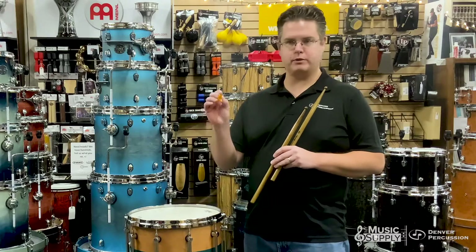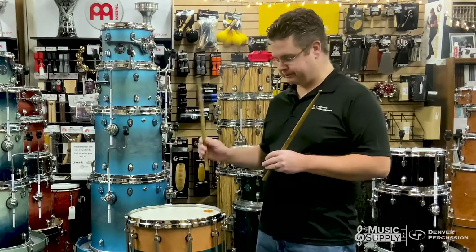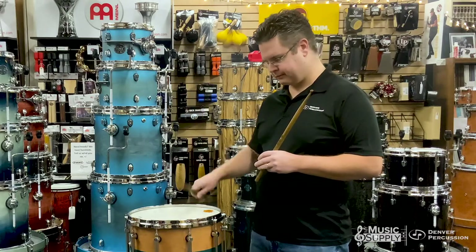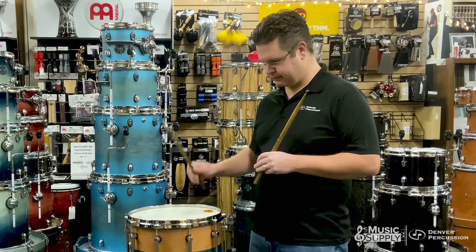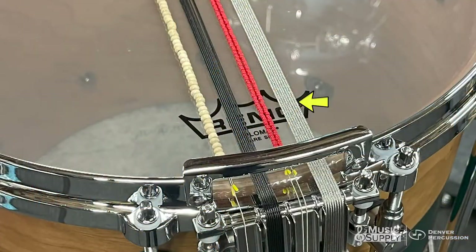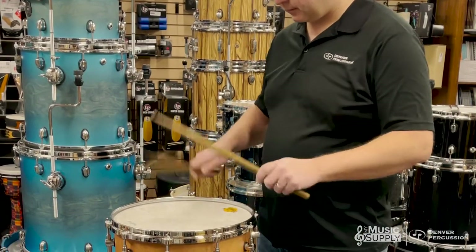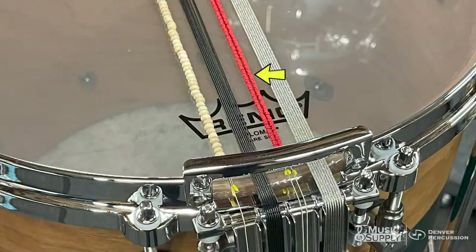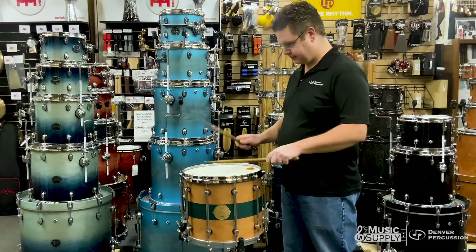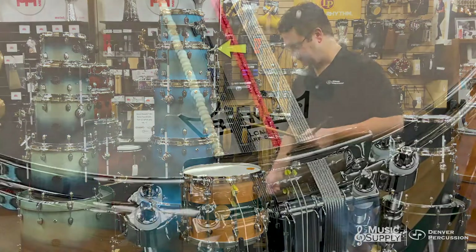On this drum right now I'm also putting a single piece of drum honey — it's basically like a moon gel but made by Meinl. So this is just the drum open. Now we'll turn on the stainless steel snares.